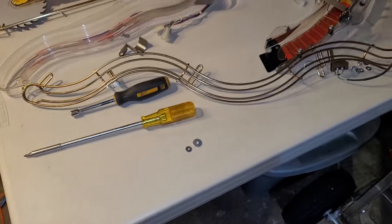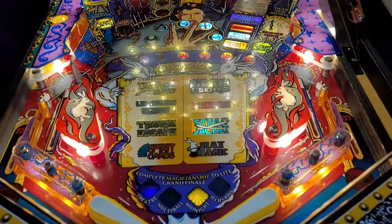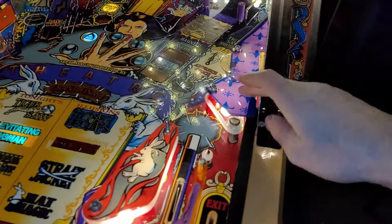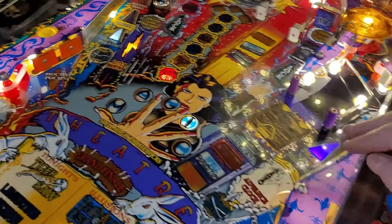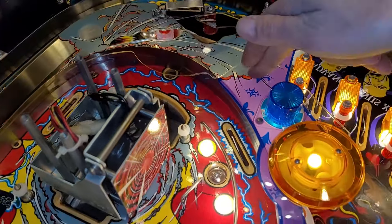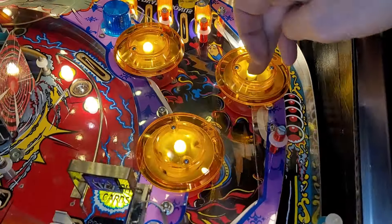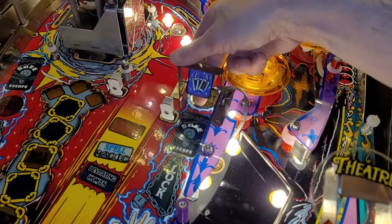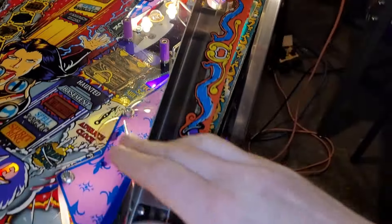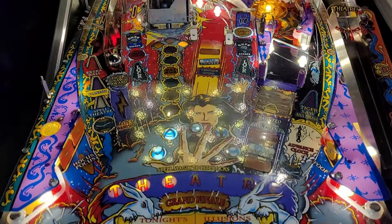That's challenging — I've got a couple extra washers thus far. The table is looking a little bit less populated, but layer one is installed: plastics for the slings, this guy, the skillshot zone, this plastic here, these guys, the posts to go with them, here, here, here, and the spinner.